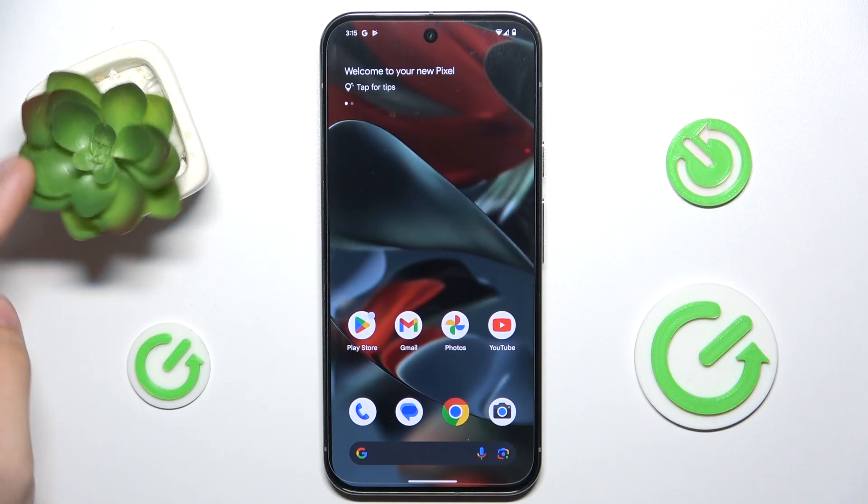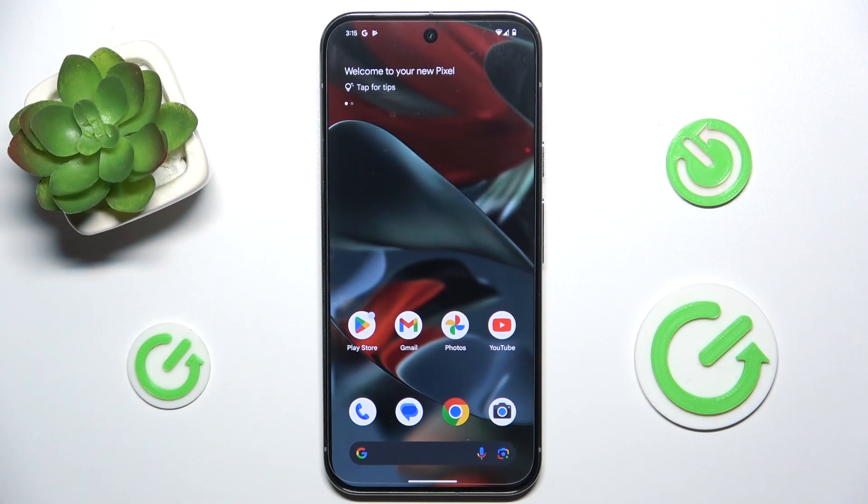Hello, in this video I'm gonna show you how to enable power saving mode on Google Pixel 9 Pro XL.